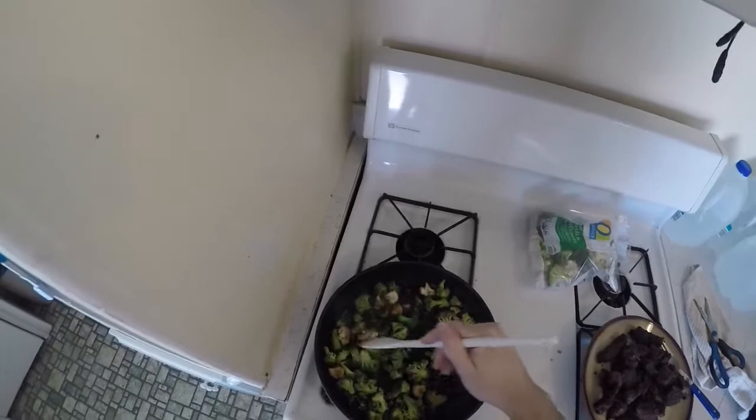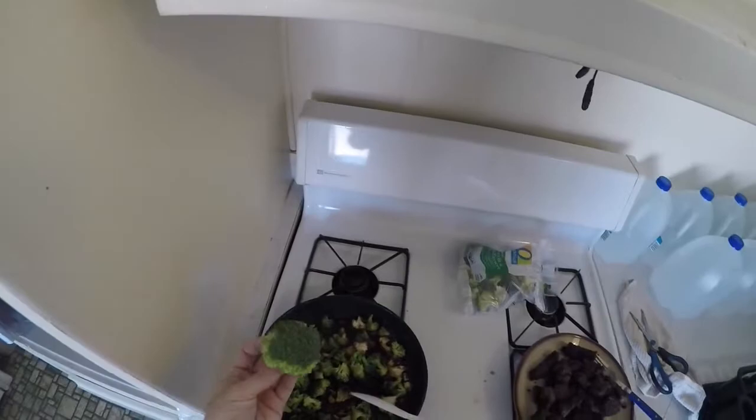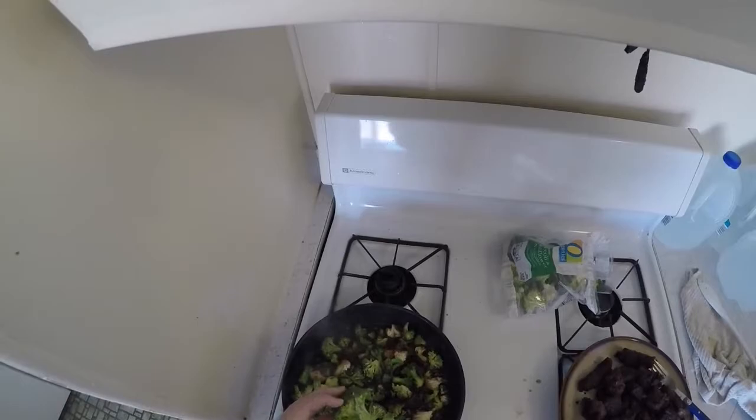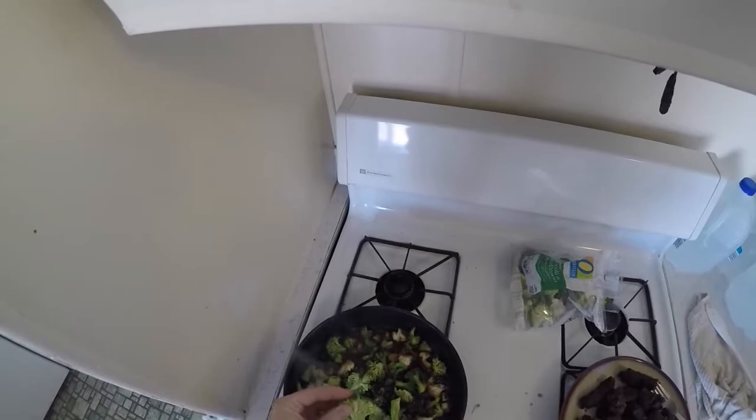I kind of made a mistake with the first bunch of vegetables I put in here. They came real big — way too big. So I had to cut them up while they were in the skillet, which was kind of rough. Got some burns on my hands from the oil. So I'm cutting them up before I put them in there this time, to try to make them a little bit more manageable and bite size.